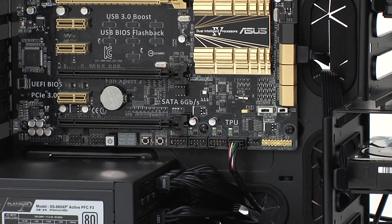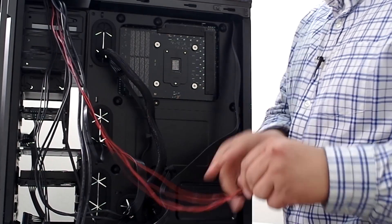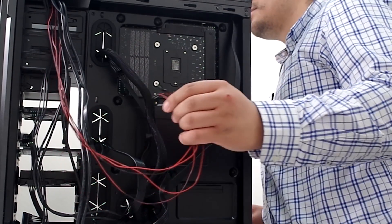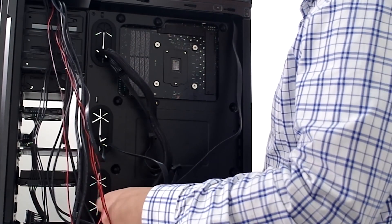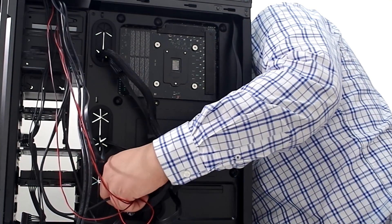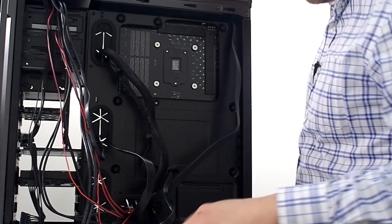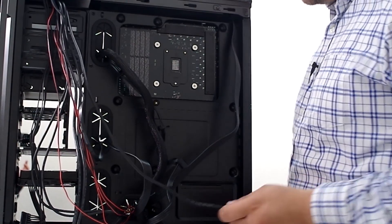Next up we're going to take all four of our front chassis connections — for your power button, LEDs, and stuff like that — and run those through. We're going to run that down here at the bottom, but we're not going to make those connections yet. We'll use our Q-connector in a little bit to make that easier, and we'll run those to the front header right here.